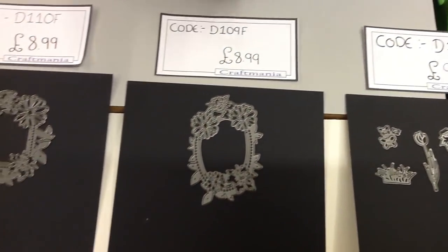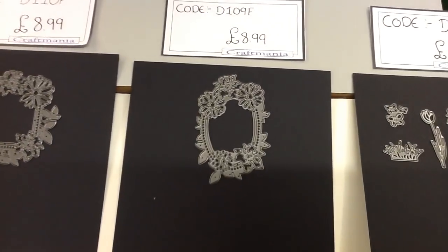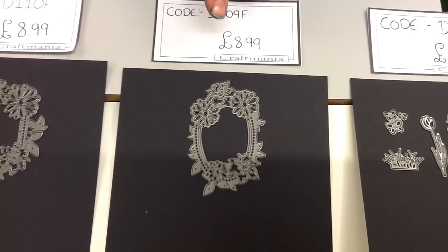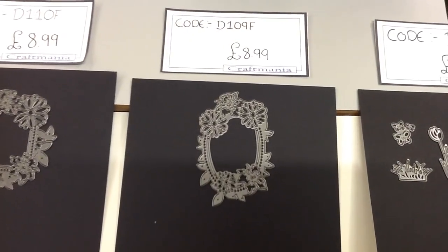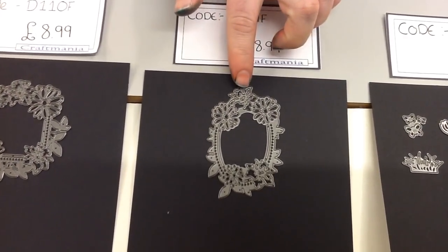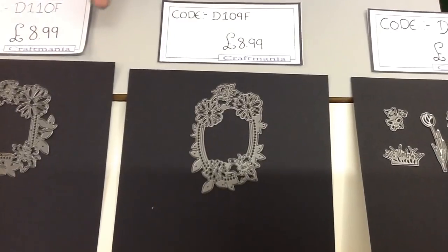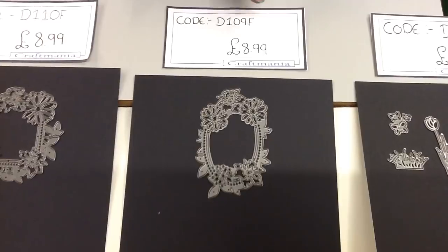Moving on, we have an oval floral frame. This one fits really nicely into the middle of the rectangle floral frame, so if you want something to fill the void in the middle these are perfect. Of course you'll see that on my example shortly. If you don't want to use these in the frames, you could put any number of things in them, and these are lovely little topper pieces as well — we can certainly coordinate our designs and use these alongside the frames. This one is code D109F and it's £8.99.